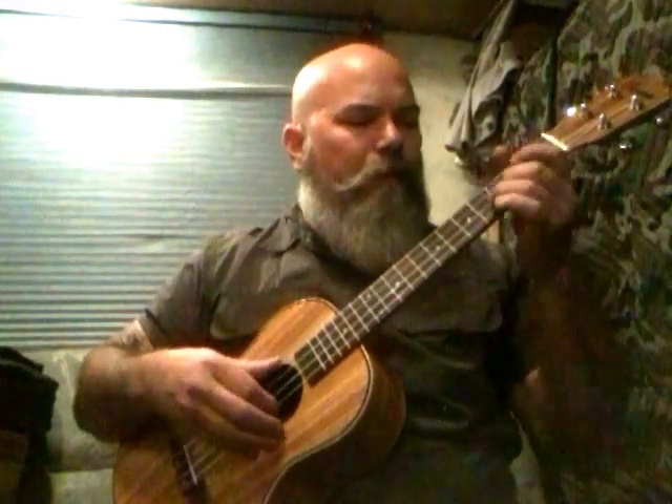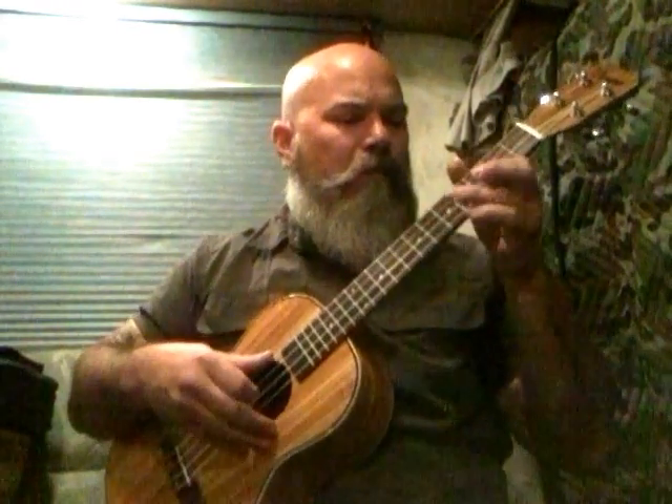I'll unmute it. Now I'm just playing through a little rig, a little preamp that gives it some reverb. Speakers are behind the tablet, so I'm not sure how this will sound, but I'll play another something — kind of a jazzy version of Ain't No Sunshine.